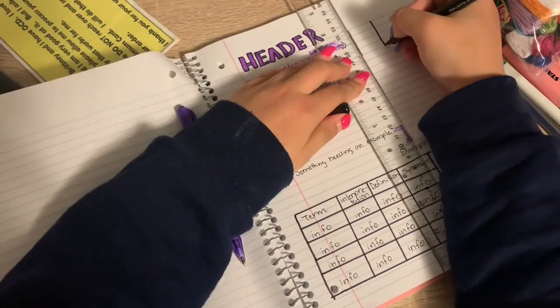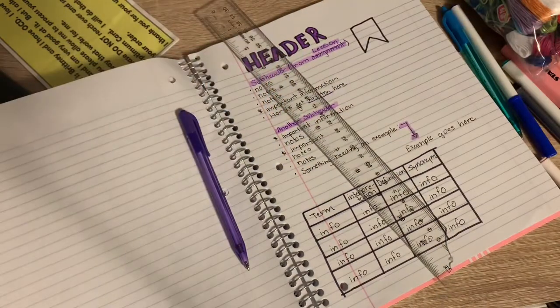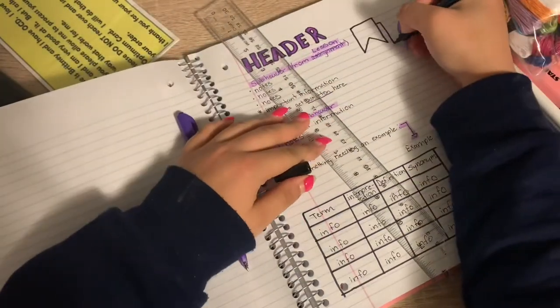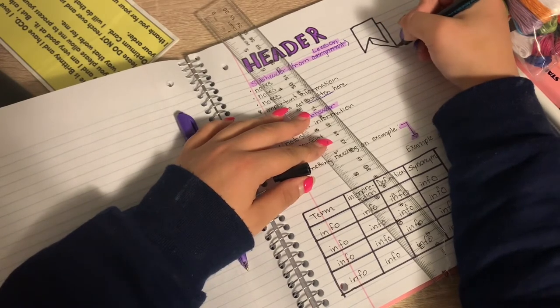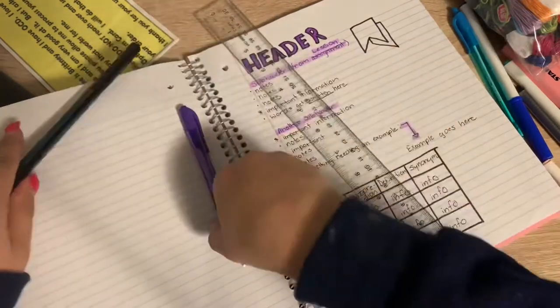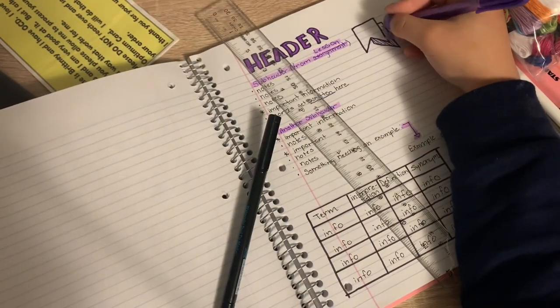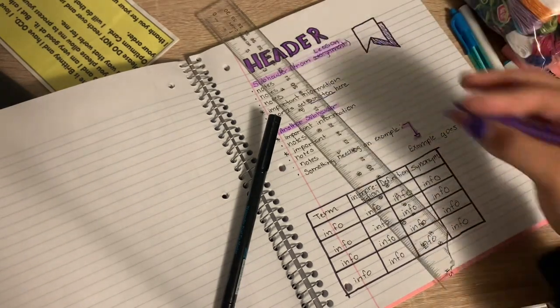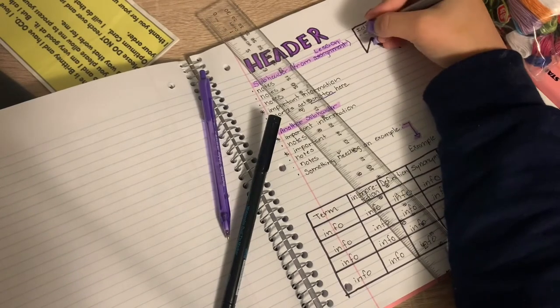If I ever need to add important callouts, I like to draw banners. You use your ruler to draw the banner shape, then take the colored pen and draw inside the shadow box, and write what you need to write in the banner.